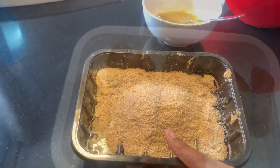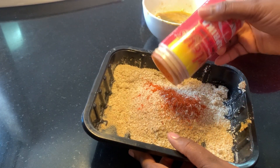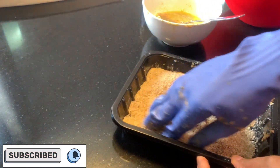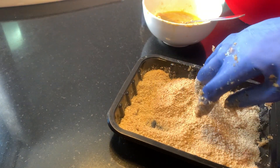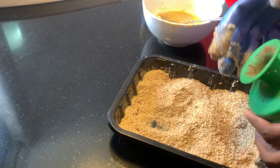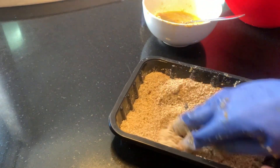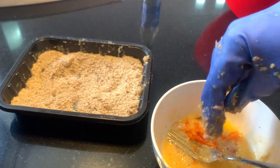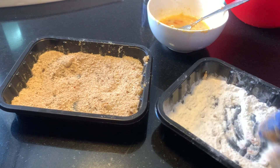Now let's do the other one. So to the breadcrumbs, I'll be adding paprika and mixing it all together. I'll add in a little bit of black pepper, just because I like a little tang to my fish finger. And to the eggs, I'll be adding some fresh pepper — this is actually hot, spicy hot, fresh pepper.